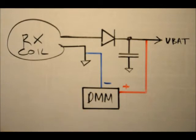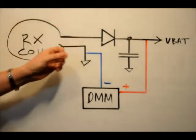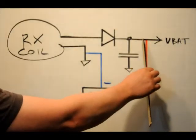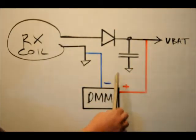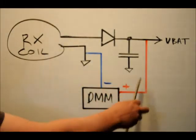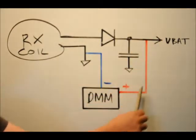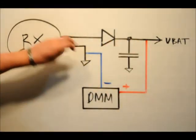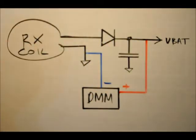I'm going to hook that up right now and set my DMM for current measurement. I'm going to set the receiver coil in the transmitter coil and see how much current we can pull. This is a short circuit current test, which means essentially all the power is running through the DMM to ground — the DMM in current mode is acting as a short circuit. The voltage line sees a dead short to ground, and the multimeter reads how much current is pulled when we sit the receiver down into the transmitter.